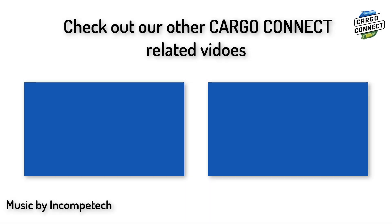That brings us to the end of the video. Make sure to check out our other Cargo Connect-related videos and subscribe for more to come. Also check out EB3Lessons.com, Primelessons.org, and FLTutorials.com for programming and First LEGO League-related resources. Thank you and see you next time!